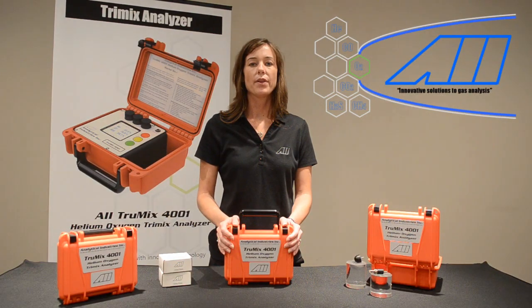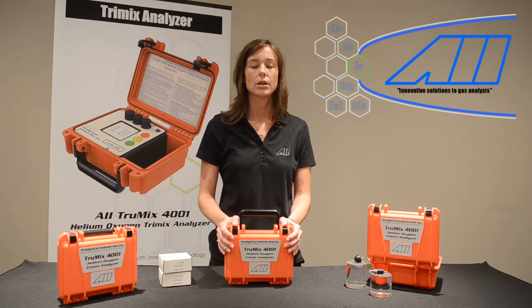The AII TrueMix 4001 Dive Gas Mix Analyzer is powered with a rechargeable 6-volt lead acid battery capable of up to 16 hours of continuous use. The unit charges in approximately 2 hours, and it can be safely plugged into your benchtop for operation while charging.